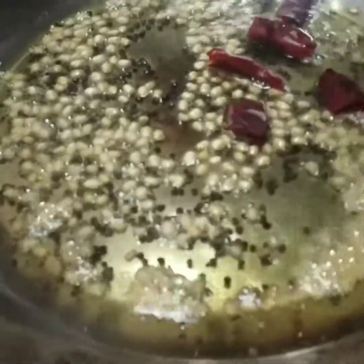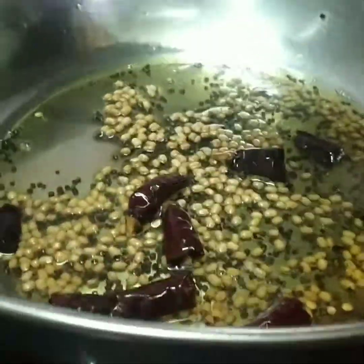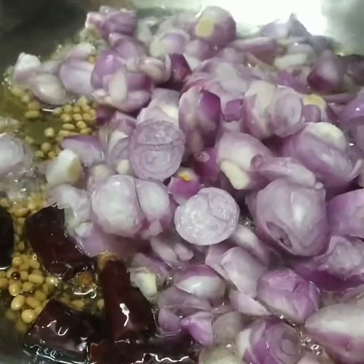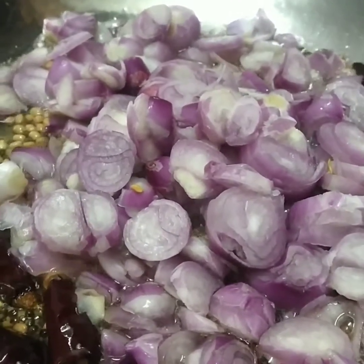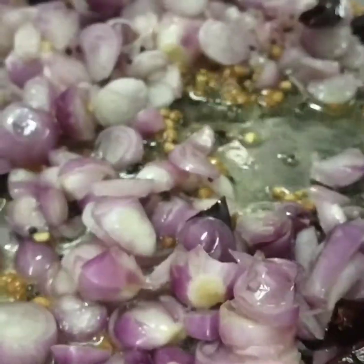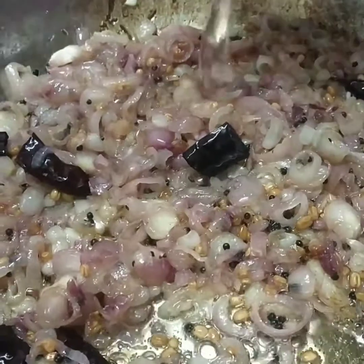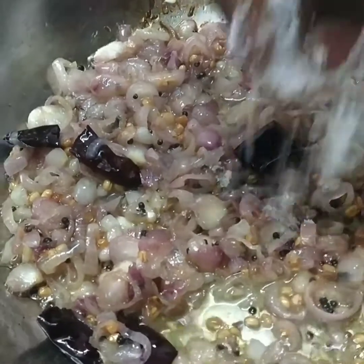I'm going to take a sip of the rice. I'm going to add some salt to the rice. The island's water is dripping in the pan. The island has got a lot of salt. The inside is very soft.